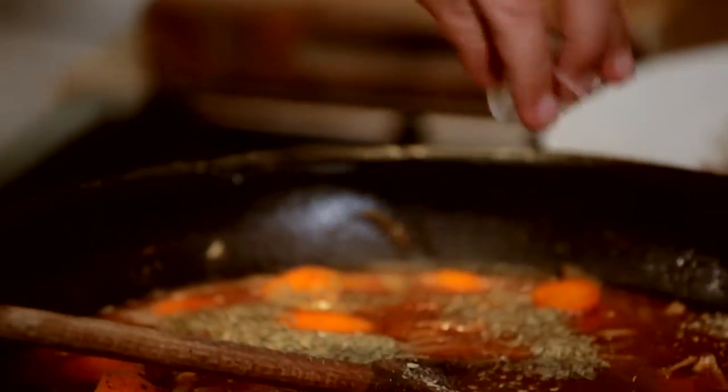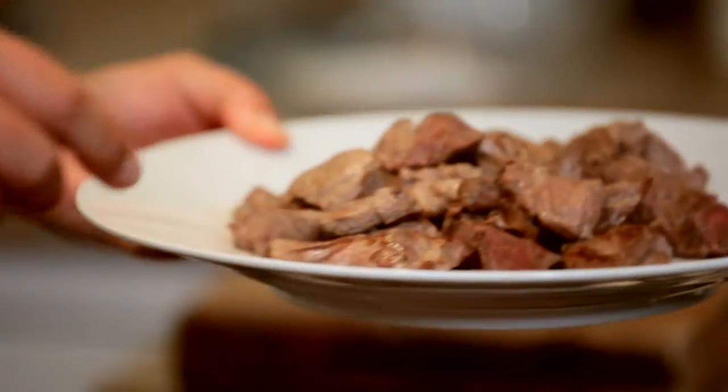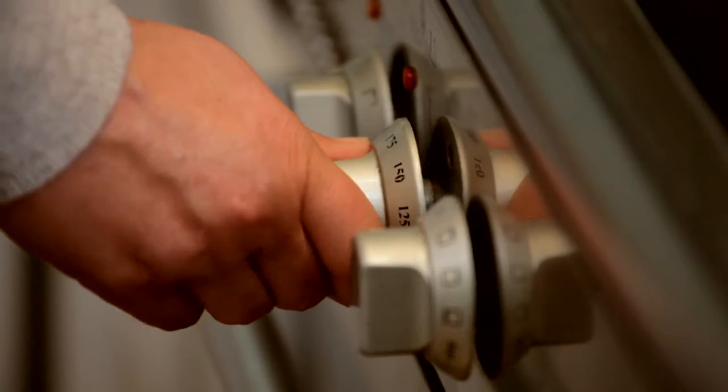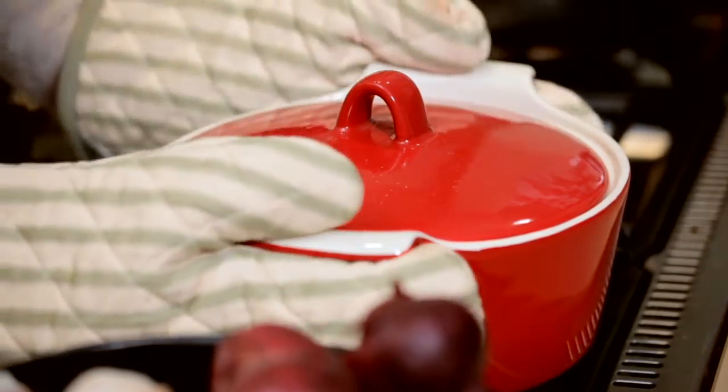They're really lovely woody, wintry sort of herbs. Now I'll take the beef that we cooked earlier — it's rested and some of the juices have come out, which is absolutely perfect. Add in those lovely juices and then we're going to cook this in the oven at gas mark three, 170°C, or 325°F for about an hour and a half.